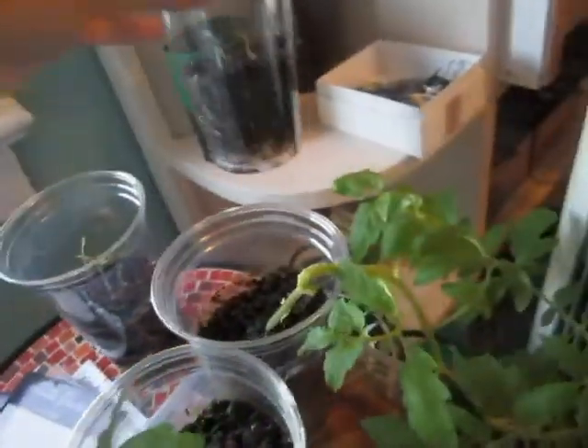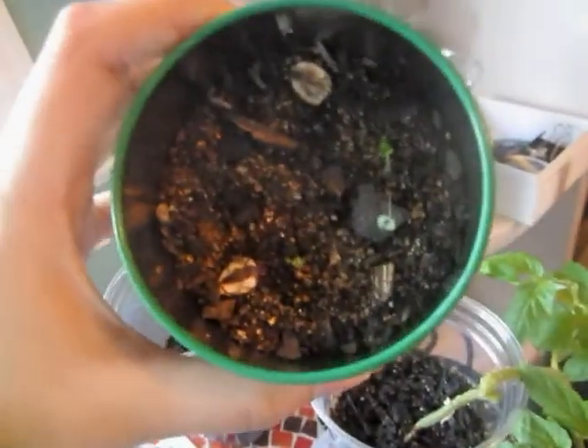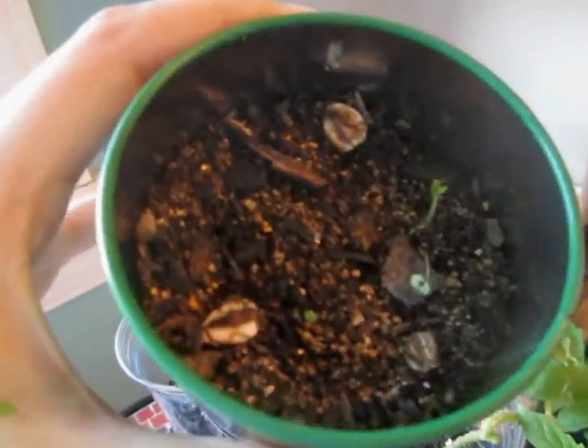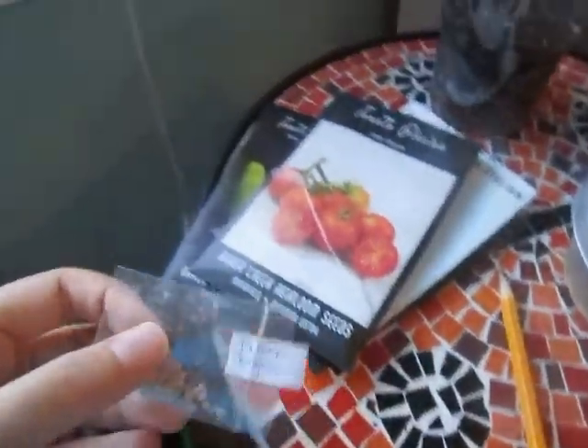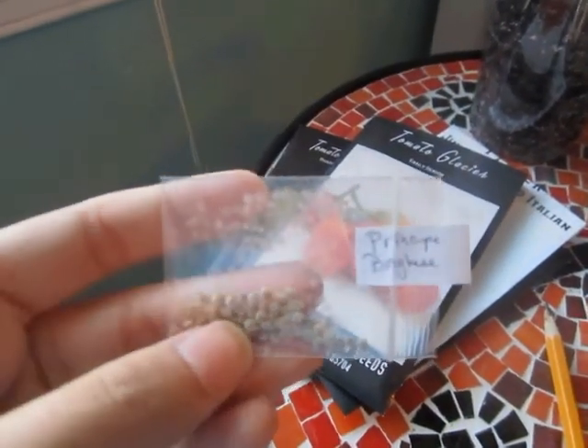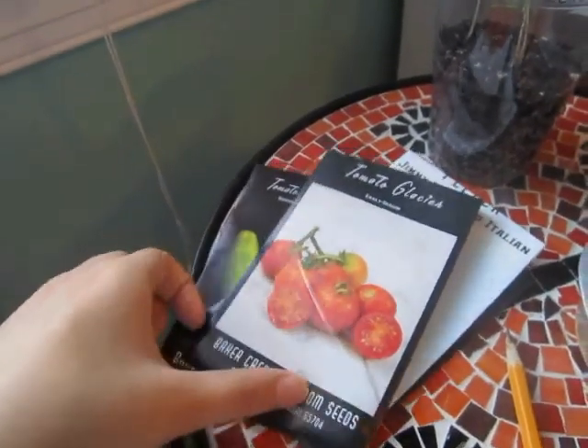In here I had sunflower seeds but they died, so I put in basil — but they kept damping off, so I'll probably have to replace that soil. The seeds I'll be sowing today are Principe Borghese tomatoes, which are determinate and produce large clusters that can be dried.